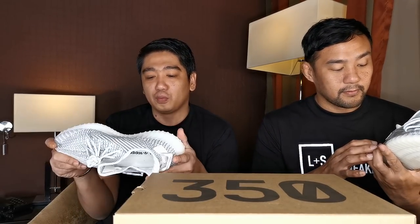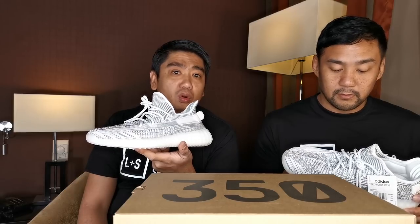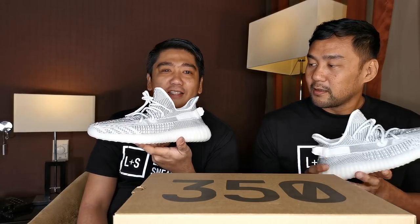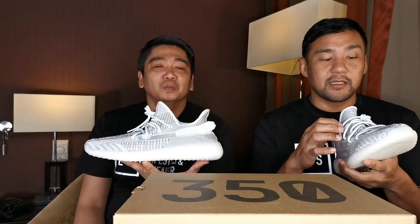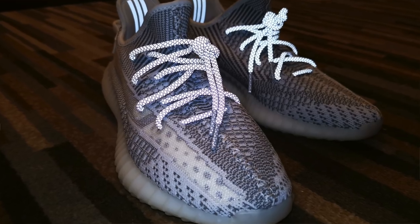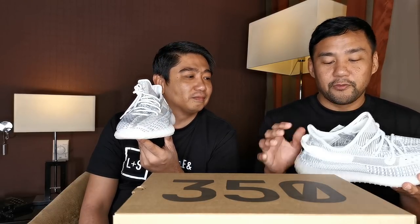For me, this is definitely one of the best 350 v2s. It's almost like the Zebra but a more subtle version — like the Zebra and the Cream had a child. So if the Cream is too clean for you and the Zebra is too loud, this is a great middle ground. Guys, watch out for our future videos with all the Yeezys we have, because we still have a few more to unbox and then we'll do a full comparison.